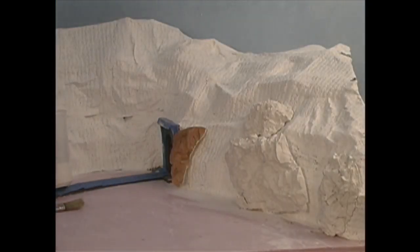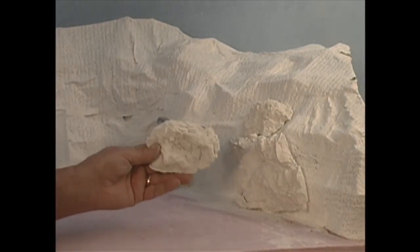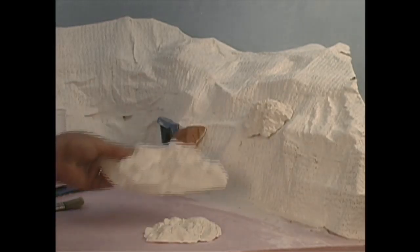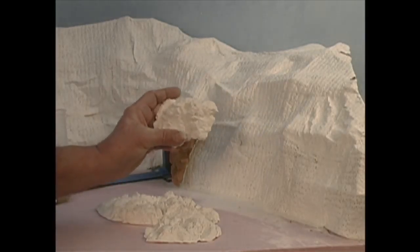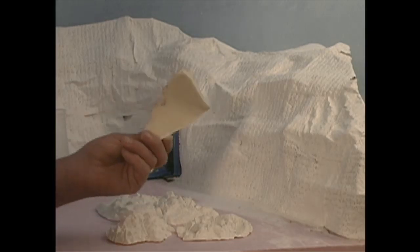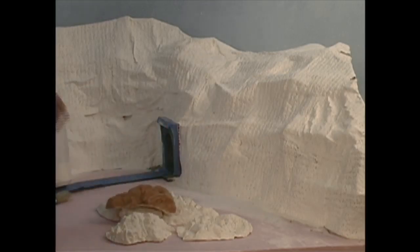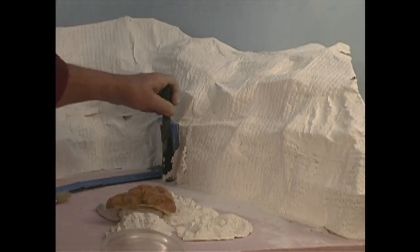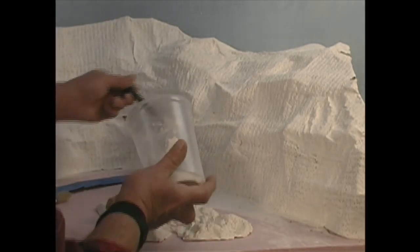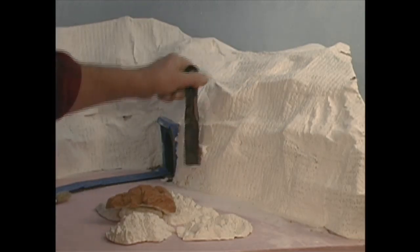I've taken some rock castings — these are plastic castings, and I know they're hard to see because it's white on white. Here are several different ones; these I made from my own rubber molds. You can also use styrofoam rocks — just be aware that you can use these interchangeably with plaster rocks. I'm going to add a little bit of Sculpt-A-Mold right along beside this tunnel portal and plant my rock casting right into the Sculpt-A-Mold base.